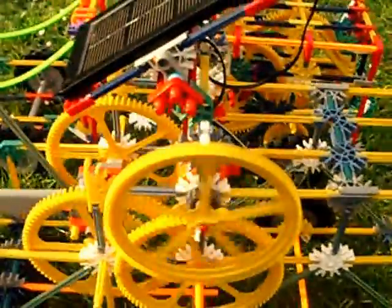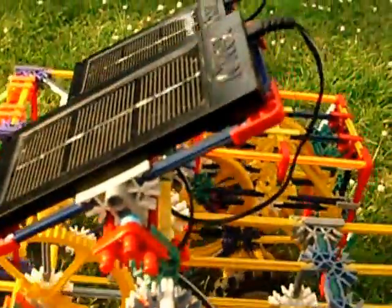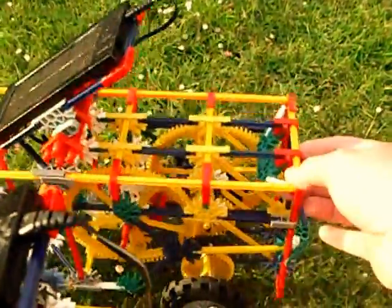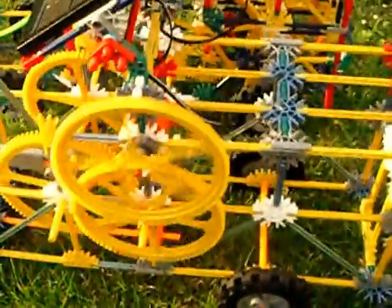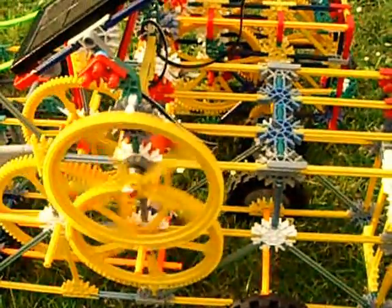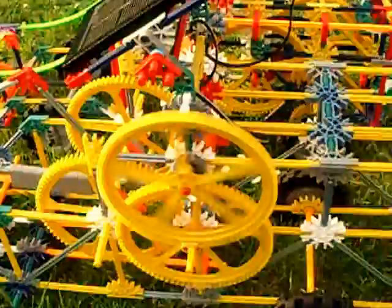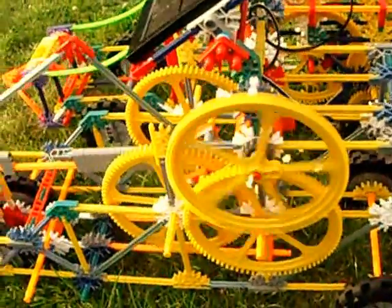The one in front is all working — just found a bit of sunshine. And the one behind, the sun is very weak, so the vehicle behind can't produce enough grunt to get going. But the one in front is all working because it's found a low gear.